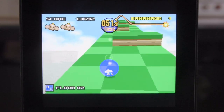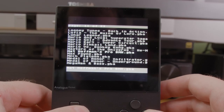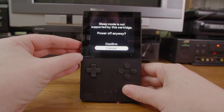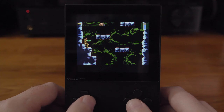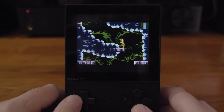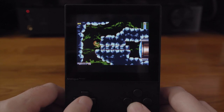The Pocket can even run EverDrive cartridges just fine, which is great — however, the sleep function does not work with flash carts. The games all seem to run great so far with faithful video and sound. I did encounter some audio issues with Metroid: Zero Mission, but they already had a new firmware update that fixed this before I could even report it, so be sure to update your firmware.